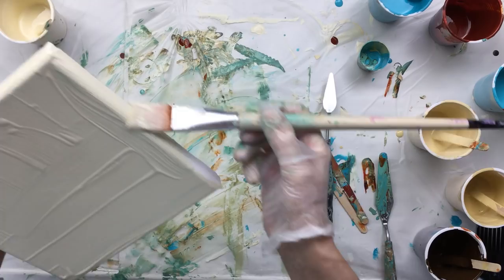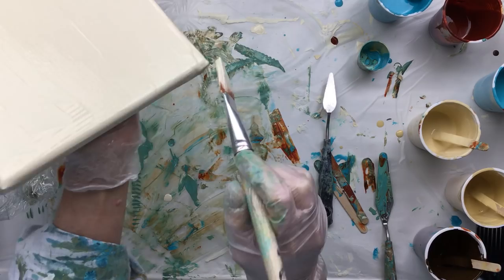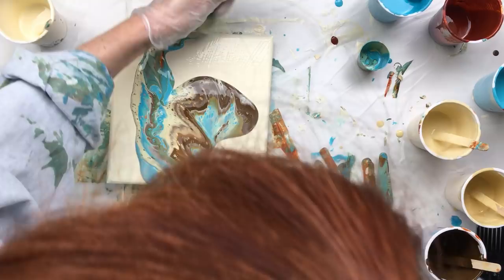Oops, got a little bit of contamination in there. Okay, looking good — oh, missed a spot there. Now we're gonna stick it in here and let it come out.